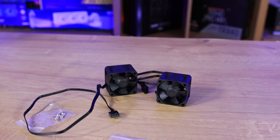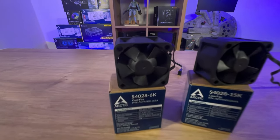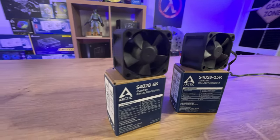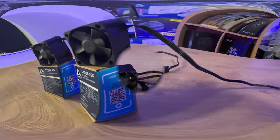You could use it in a 1U server case, for example, or as a replacement fan for routers, switches, and NASes, DVRs, mini PCs and HTPCs, hard drive enclosures, and even 3D printers — there are multiple purposes you can use this for.